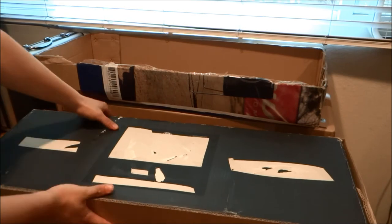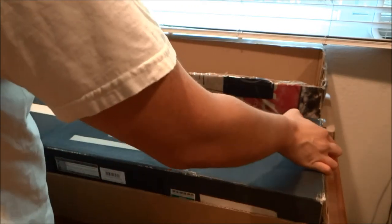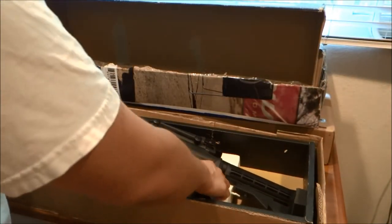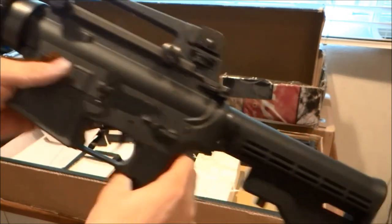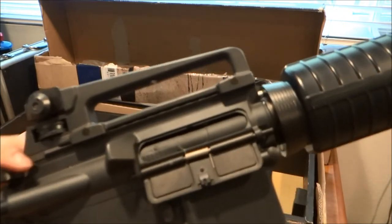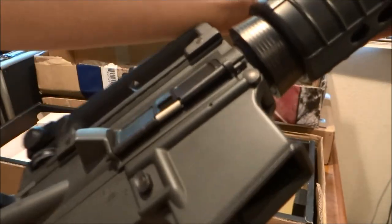Alright, it's a Tokyo Marui box - it's a bit beat up, but it's okay. A Tokyo Marui M4. The trademarks are covered with tape, but pretty straightforward - just a basic M4. I love how that just works, some guns you have to fight with. And as you can see, this thing is pretty much brand new.